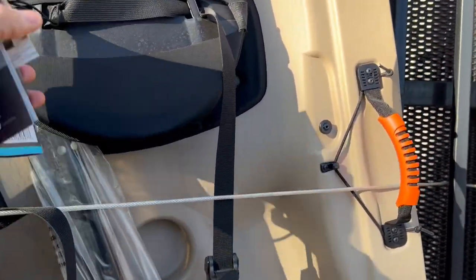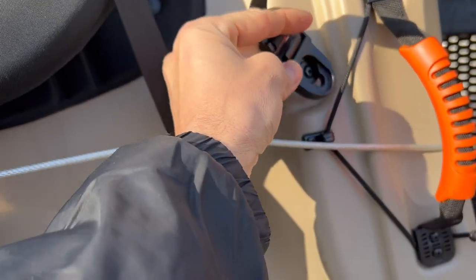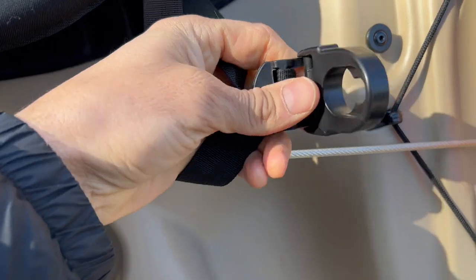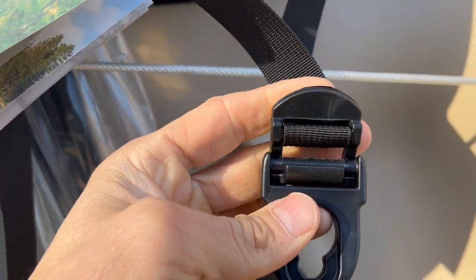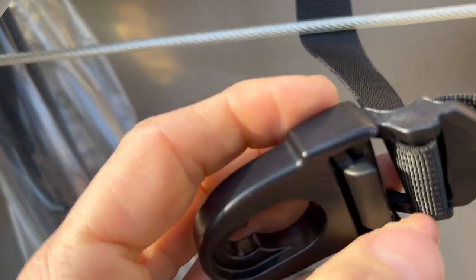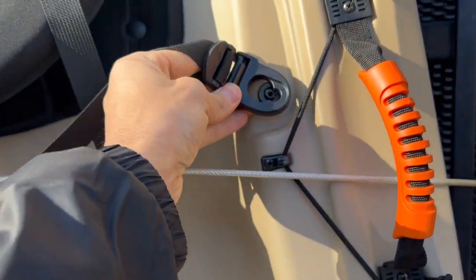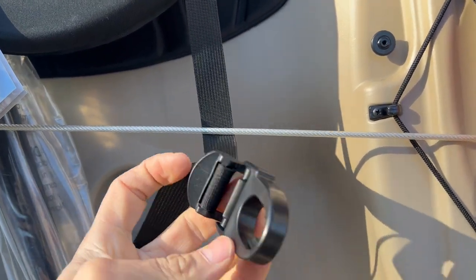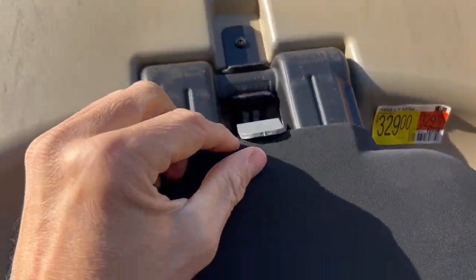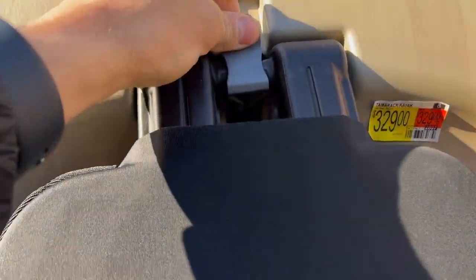One of the major complaints you'll see people talk about — and just something to pay attention to — is this little clip slides in and if you're not paying attention it can fall off. These straps are very smooth on the hands, which is nice, but things can slip. They've added this little double buckle that looks like an upgrade, but it also can come off. With Lifetime you can just email them and they'll send you replacements. It's nice that it's not sewn on so it can be replaced — but the downside is you can lose them.